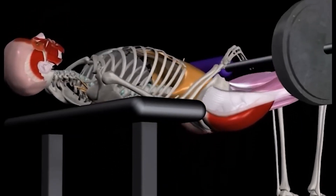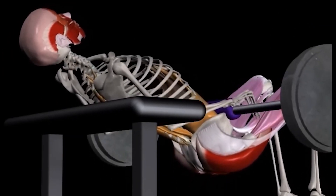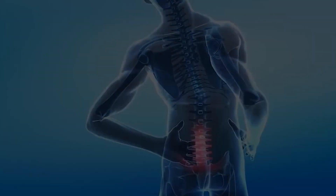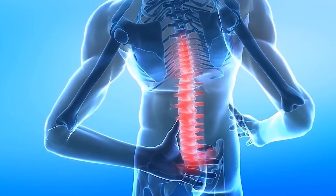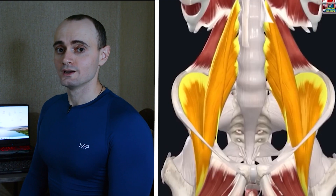According to myographic studies, you will not get anywhere else such involvement of the gluteal muscles as in the glute bridge. But if you don't want to train the glutes, then think about the health of your spine, in which strong glutes are of paramount importance along with the back extensor muscles and core muscles.